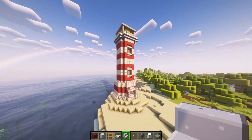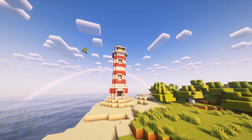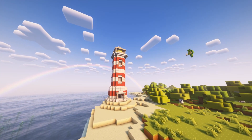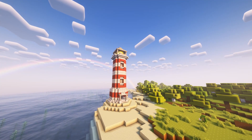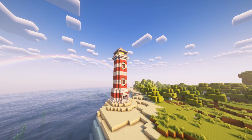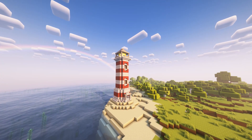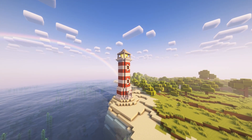And that is your lighthouse. I hope you guys enjoyed, and I'll see you guys next time. Peace. Cheers.